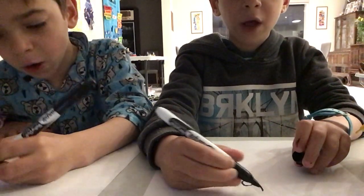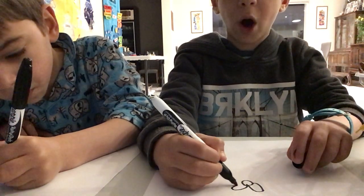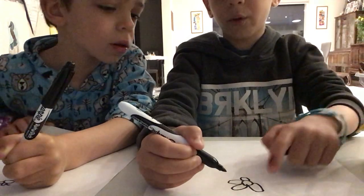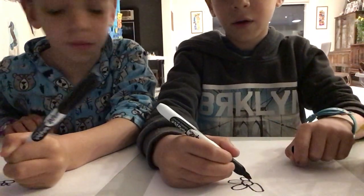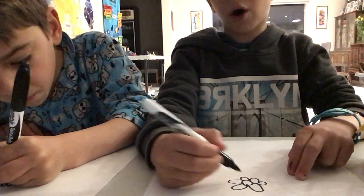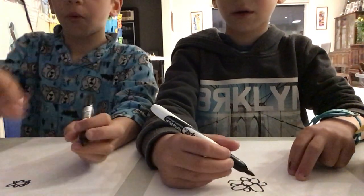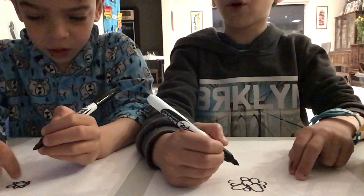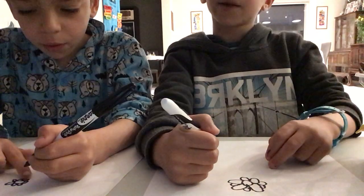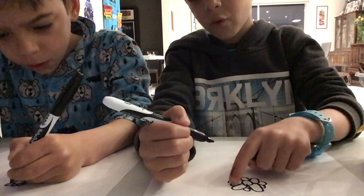Now let's draw ten rainbow arches around that circle for the petals — draw as many as you want, but let's go with ten rainbow arches like that.